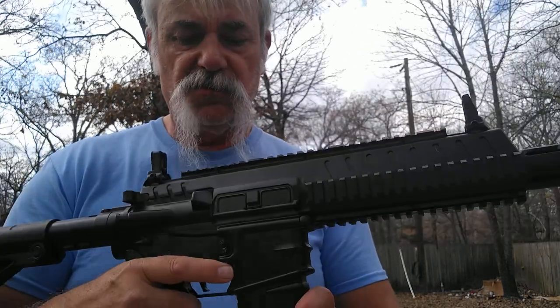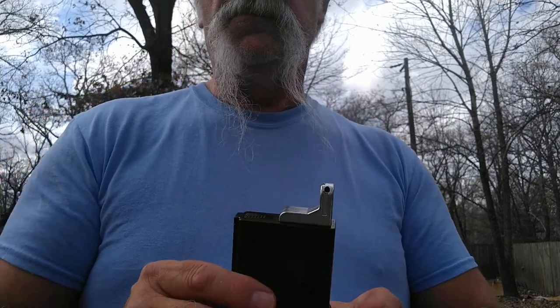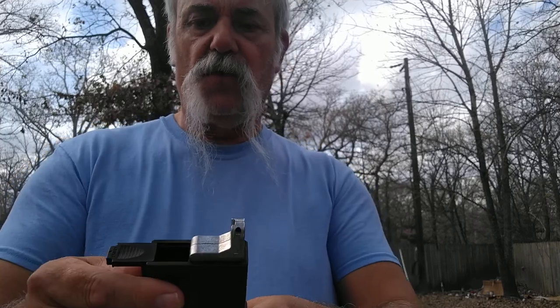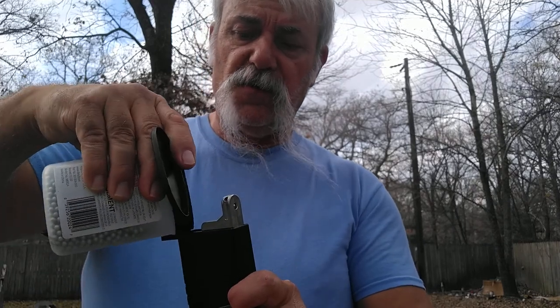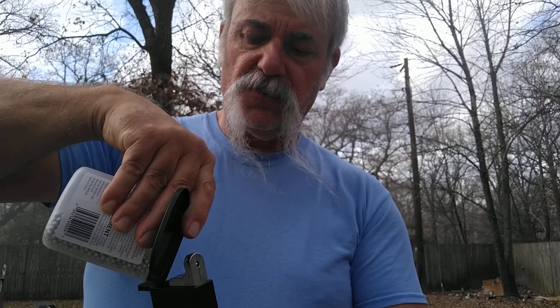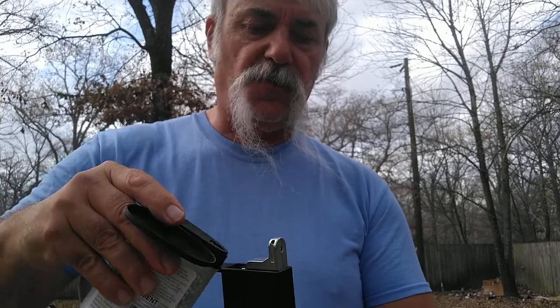Now the next part — push the release button. The gun's on safe, nothing in it, but here's your magazine. This is where it differs from the other one: at the very top is a little piece and you just hook it with your finger and open that up — that's your fill hopper. This is the part where things get tricky — you just pour your BBs in like so, and you pour and pour and pour.